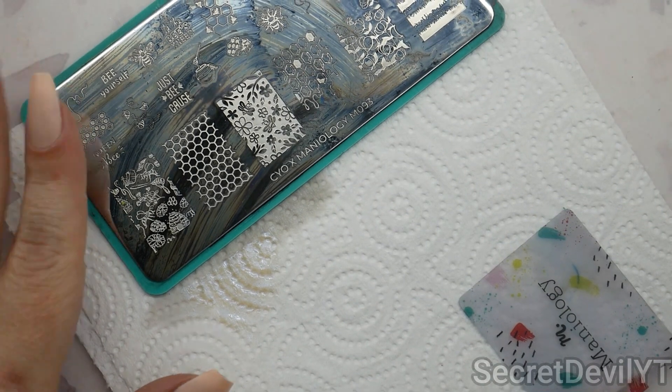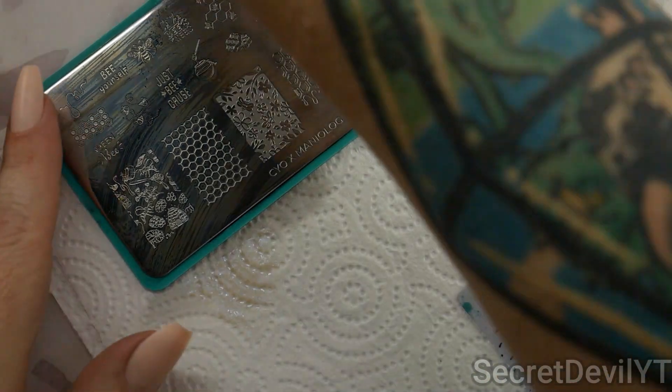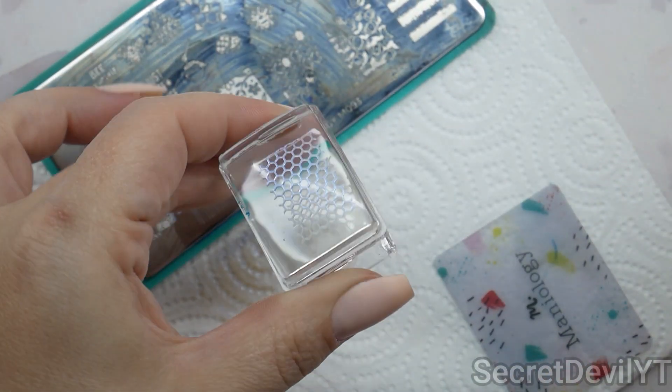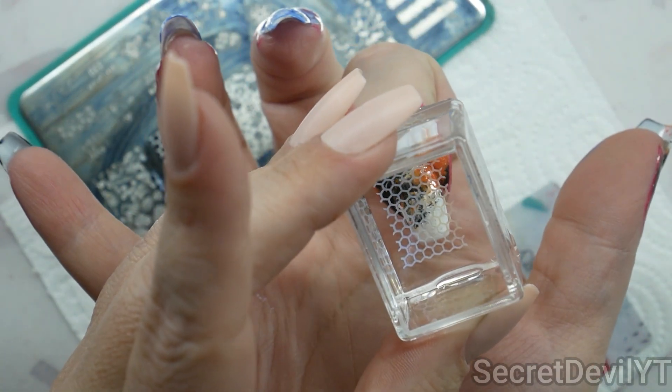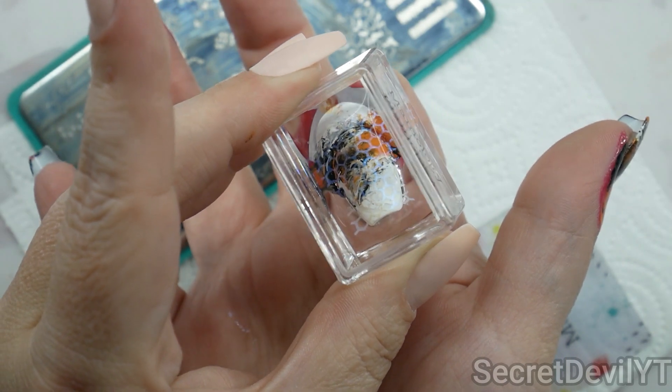Clean it off with a lint roller. You are gonna need to clean your stamping plate between each use — if you try to go over it again it's not gonna work because it's already full of polish. Make sure it is completely dry before you go back in with your next stamp. This really is just high quality product — I do have codes and a link below for Maniology if you want to get some of their products and try nail stamping yourself.